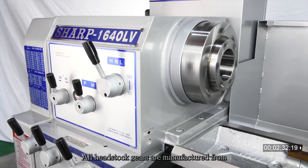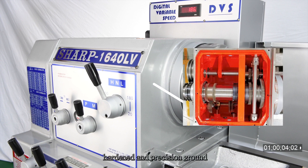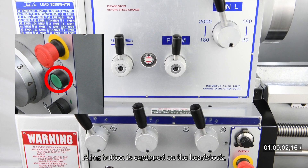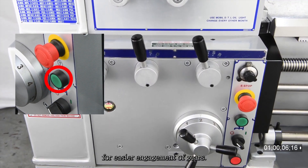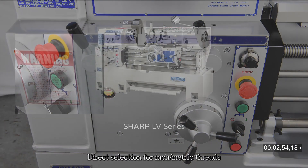All headstock gears are manufactured from chrome moly alloy steel, hardened and precision ground for maximum wear resistance and noise-free running. A jog button is equipped on the headstock, enabling jog motion of the spindle for easier engagement of gears. Direct selection for inch and metric threads.